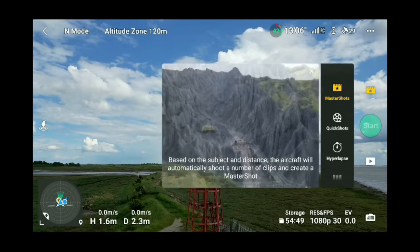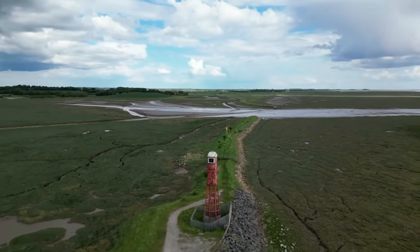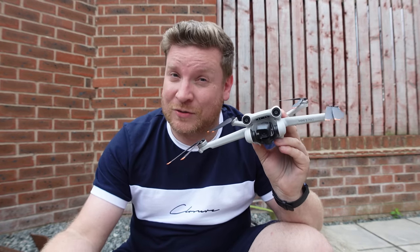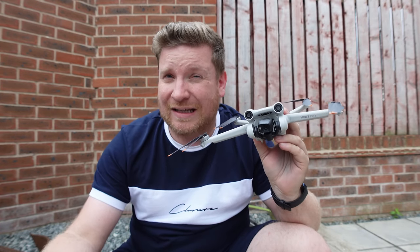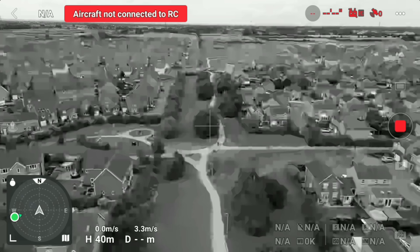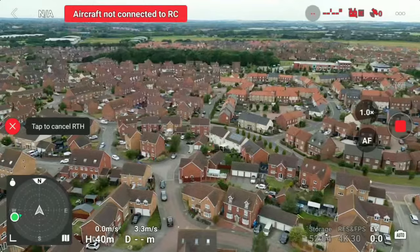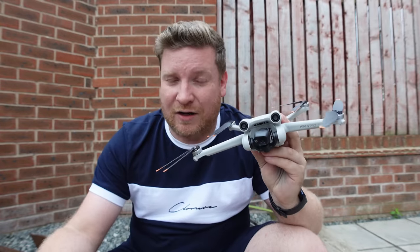For some reason, one of the major features of this drone — Master Shots — hasn't been given a portrait version yet, so hopefully that's coming soon. We also have optimized image transmission, with DJI saying they've improved the range. Personally, I wasn't just losing video feed — I was actually losing full control — but this update says it's fixed.